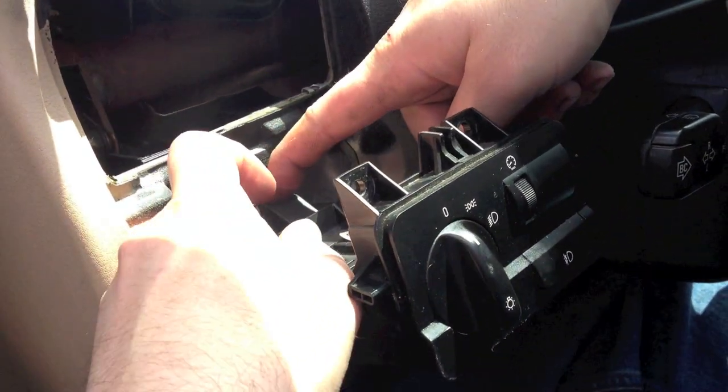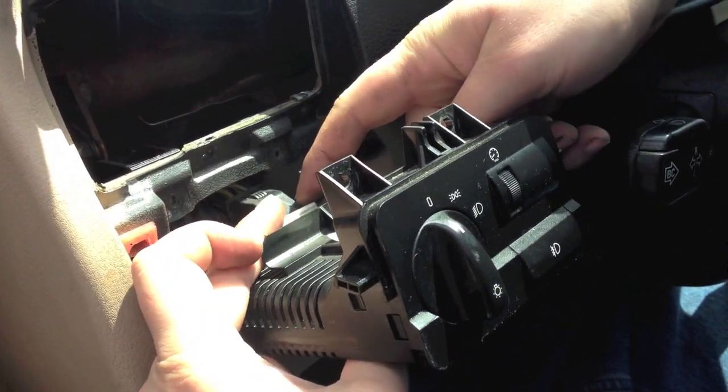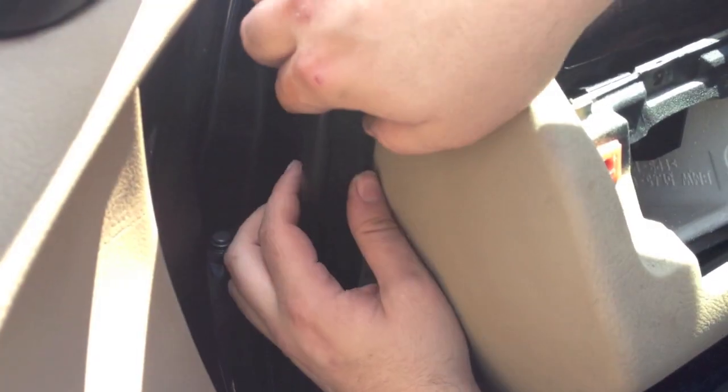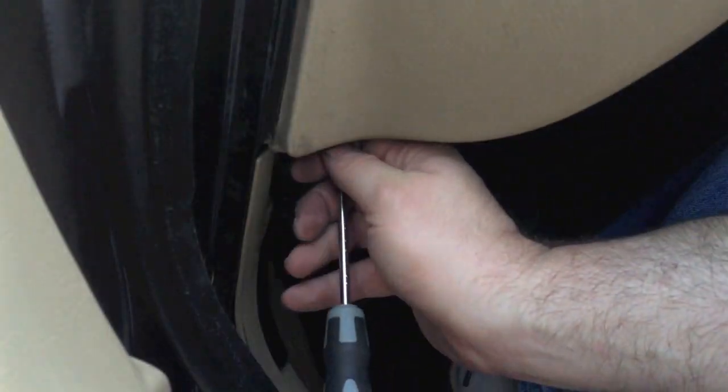Unhook the lighting connector. Carefully pull back the door seal to gain access. Remove the small screw holding the lower side footwell trim.